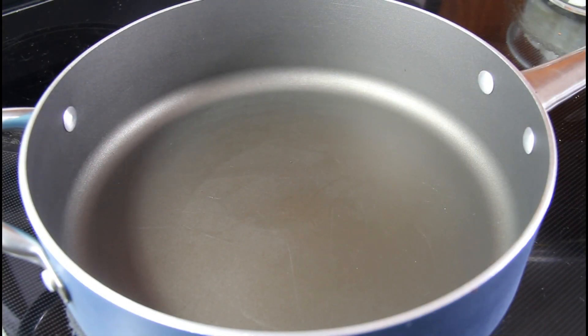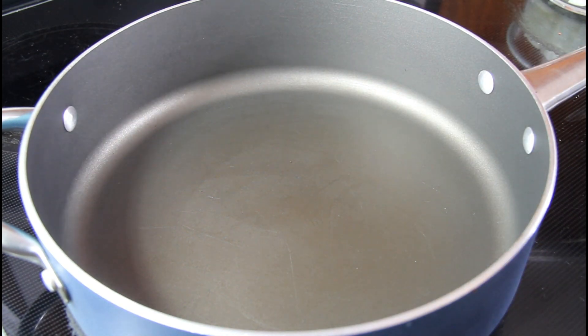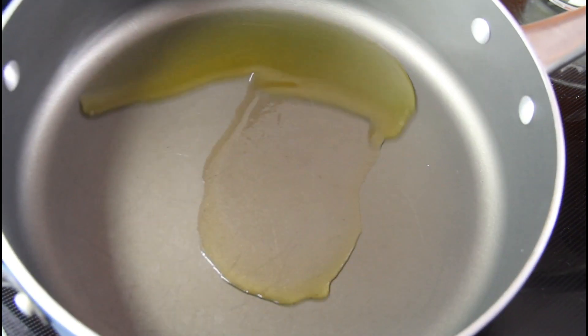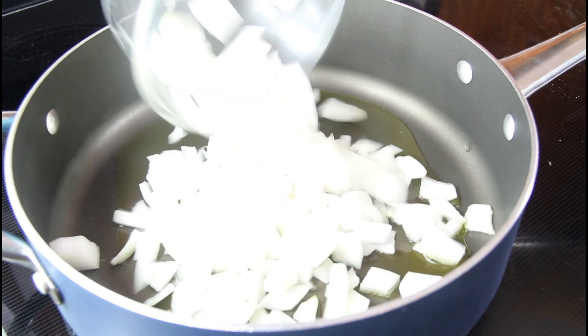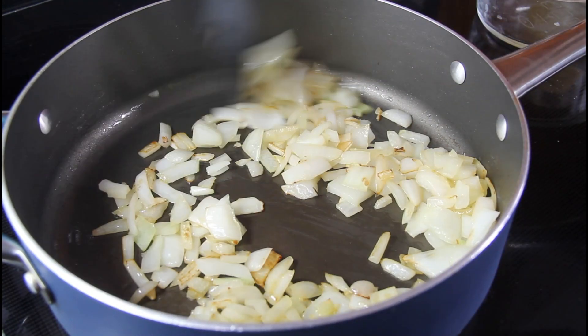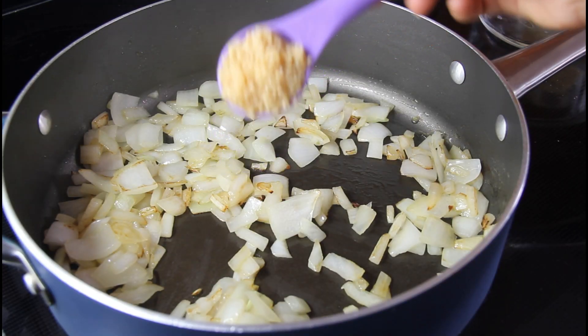While our peppers are cooking, we're going to start cooking the ground turkey. Get a small saucepan and heat it up on medium-high with some olive oil. After your oil has heated through, toss in your diced onions and cook them down until translucent. When your onions are midway translucent, add one tablespoon of the minced garlic.